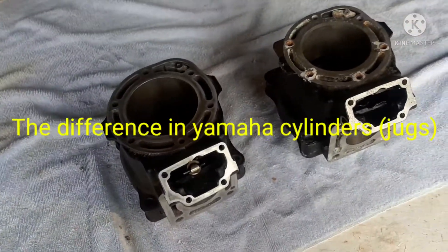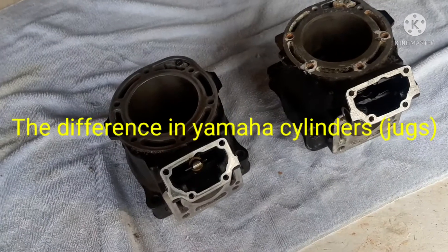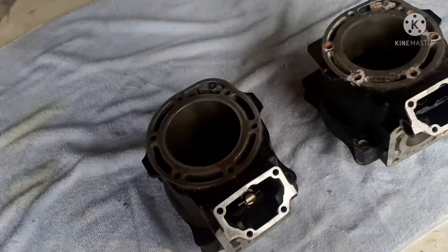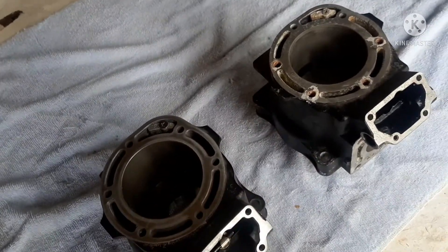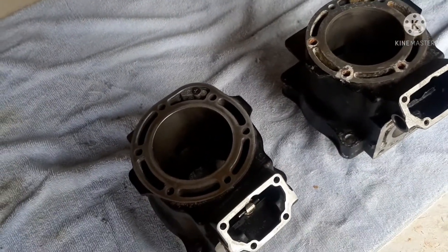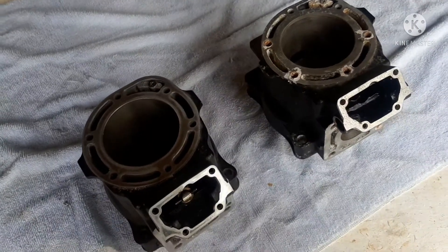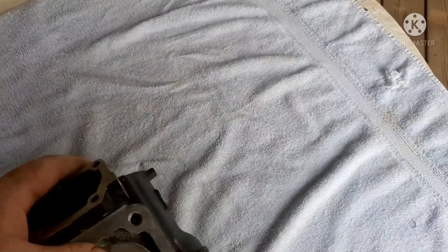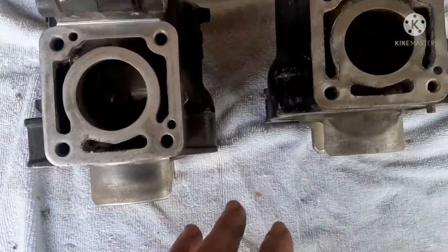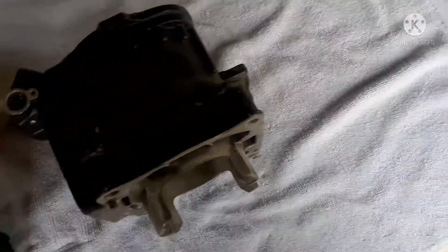Shade Tree Jet Ski here with another informative video on the Yamaha power valve style cylinder — most people just call them jugs. At first glance these look identical; all your dimensions are pretty much the same, everything will bolt up the same way, it's shaped the same way from every side and every angle.